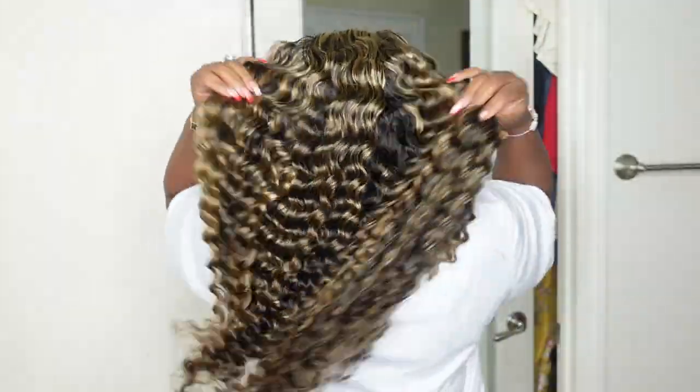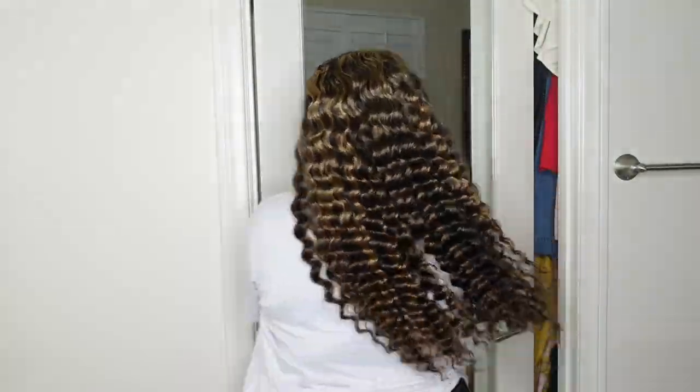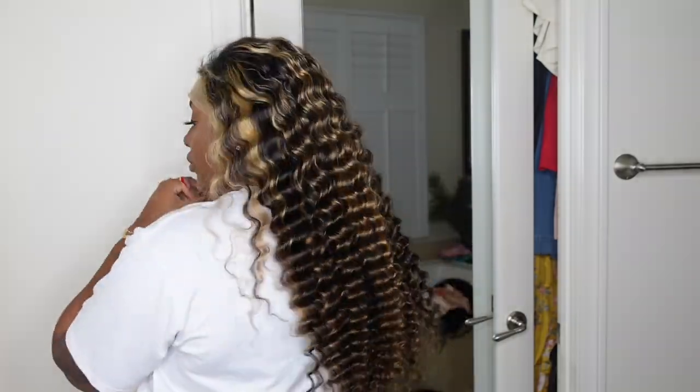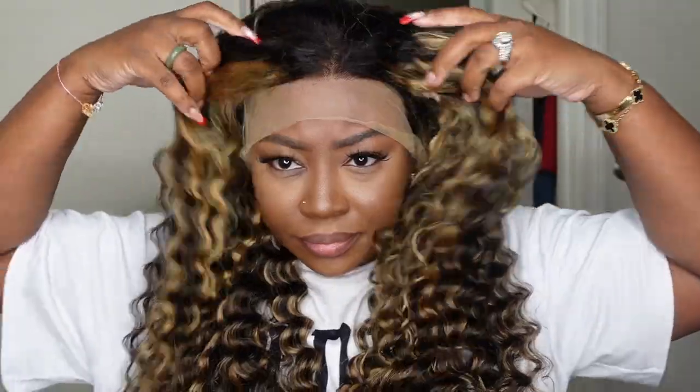They also included an elastic band inside, which is going to help the wig fit a little bit more snug. Here we are trying her on for size and just getting her right. I want to make sure I show you guys what she looks like from the back. I love how defined the curls are, but we are going to loosen them up and wrap them up a bit.